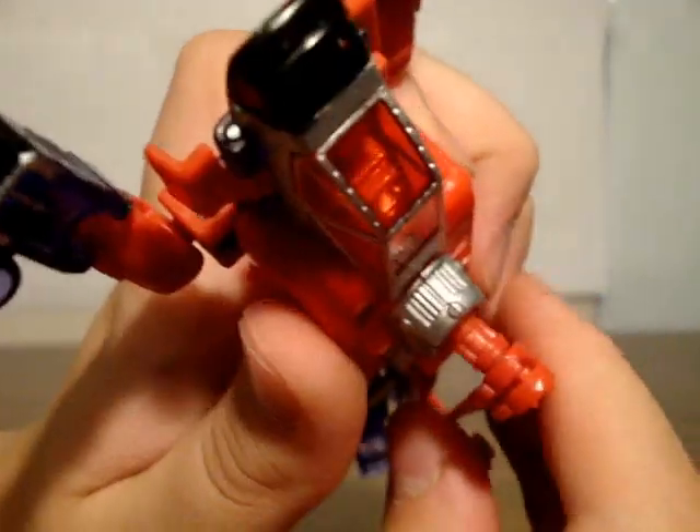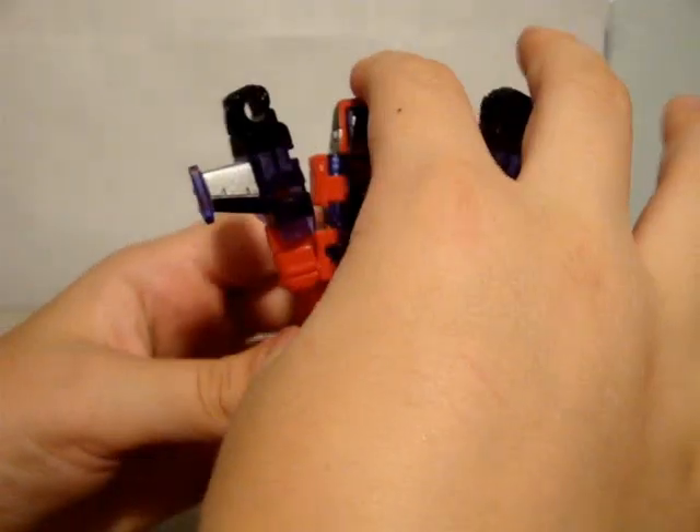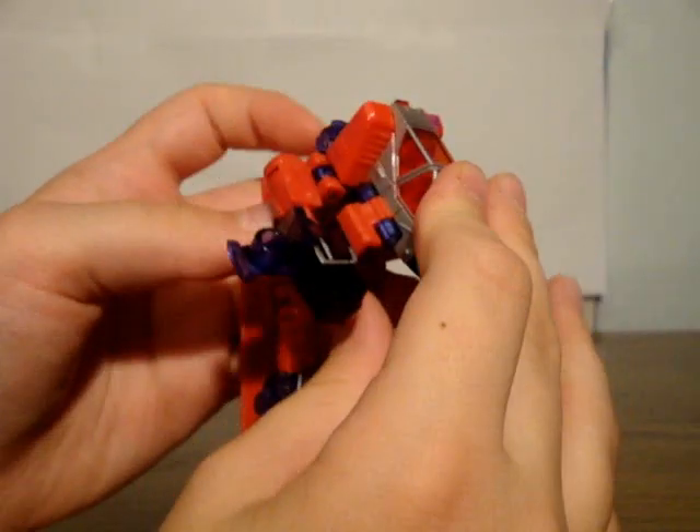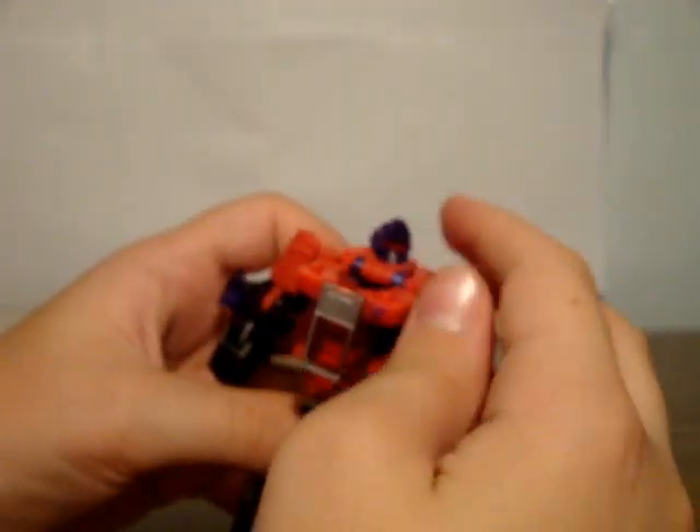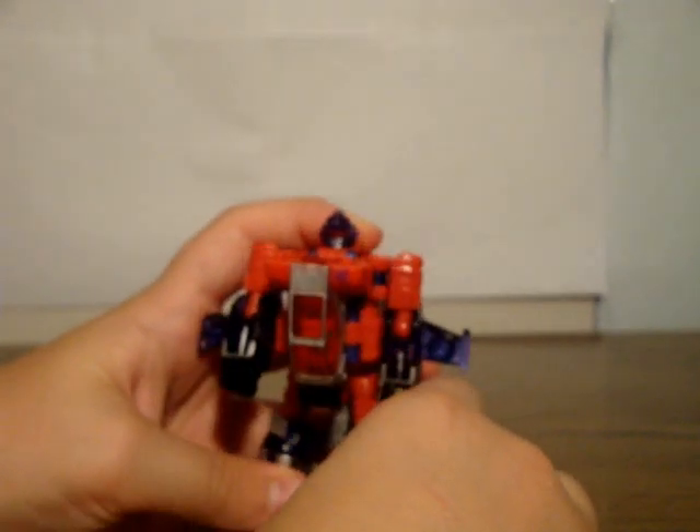They're supposed to go this way where the two grooves line up. Mine doesn't stick that way, so I just swapped it so it's a little bit tighter. Take this part and click it down. Normally his head will pop up, but I just kind of closed it in. Then you fold out his head, and there is Top Spin in his robot mode.